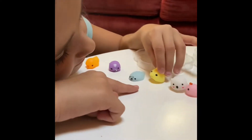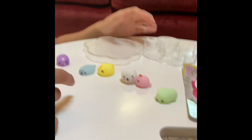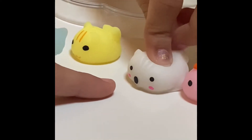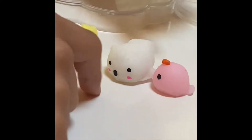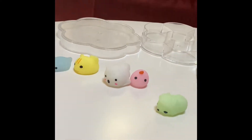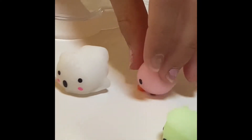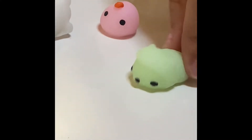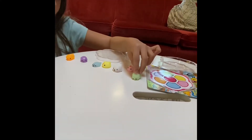This one looks like a cat and kind of looks like Pikachu. This one - I have no idea what that is. And I gotta guess this is a narwhal because it has - yes, it's a narwhal. And this one is a sheepie because it has light green fur.